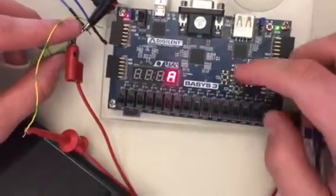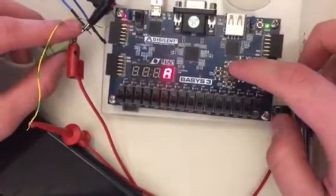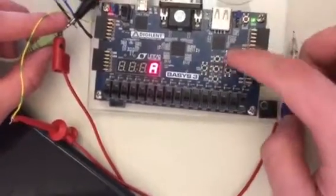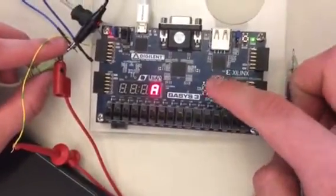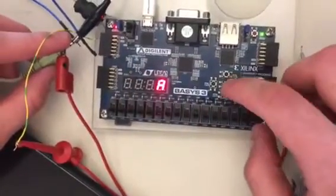So now I'll give you a representation of how our finite state machine works. As I change this, it changes the state and we can go through four different octaves. As I reach the highest octave, it goes back down to the first octave when I push it again. I can also go in reverse.